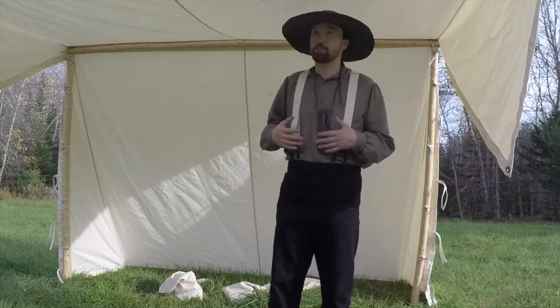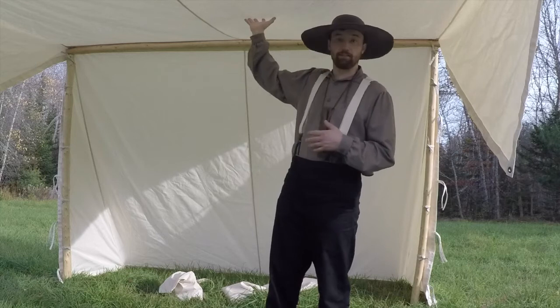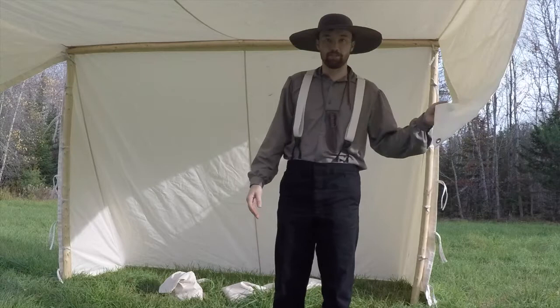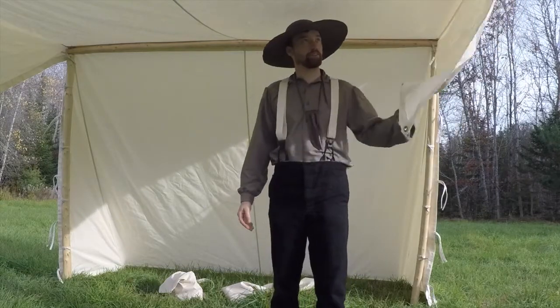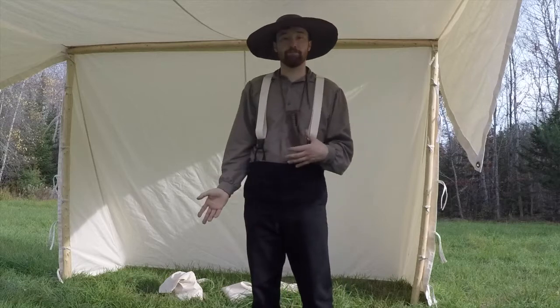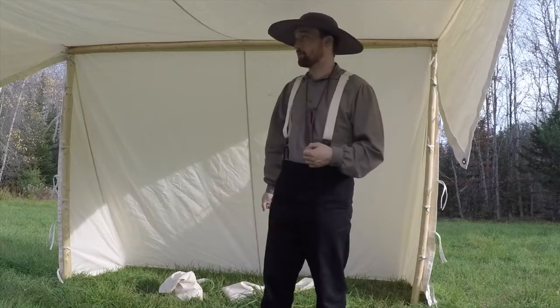who helped me with the costume but also helped me with the tent. We bought some canvas and, from descriptions we were able to find, sewed up this tent. I've done some camping in it and I've already had it set up for a few workshops, and I've got to say I'm quite enjoying it.